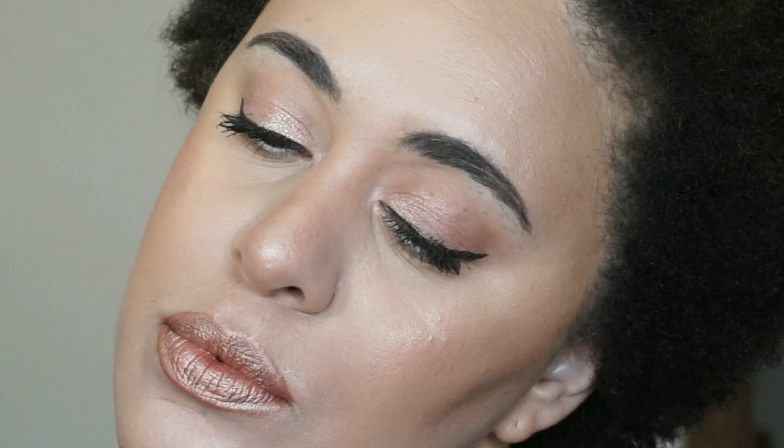Hi guys and welcome back to my channel. This is going to be a super quick tutorial on this dewy minimalistic look. You can wear it for prom or pretty much anything. It's pretty neutral, so let's get started.